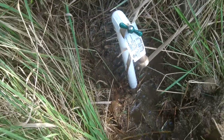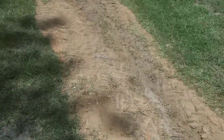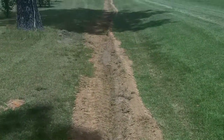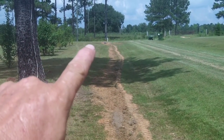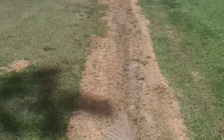Hey y'all, Toad here. Welcome to Toadstead. As you can see, we got a filled-in trench and the meter is way down there — well over 300 feet.